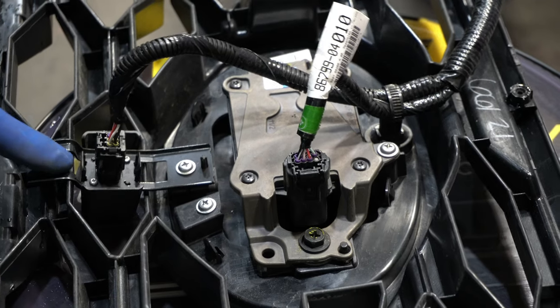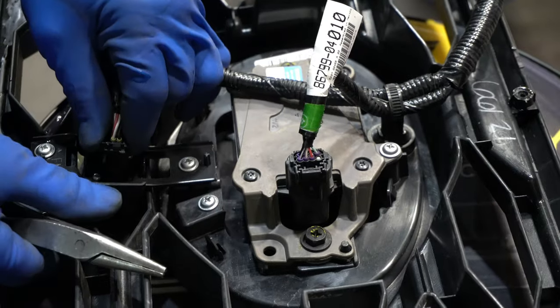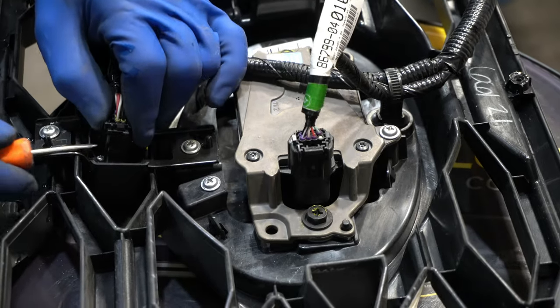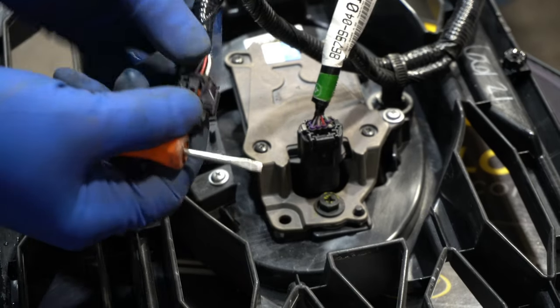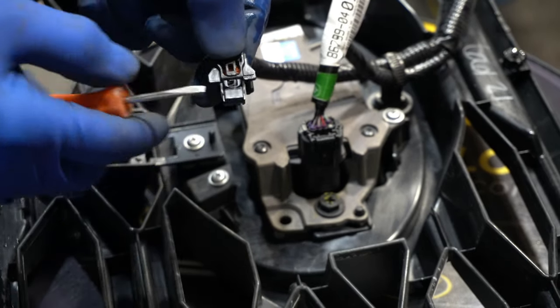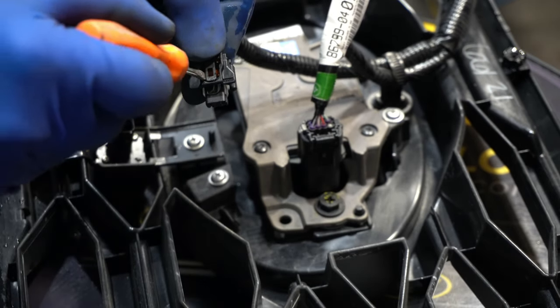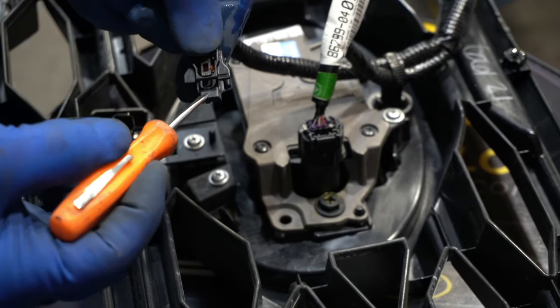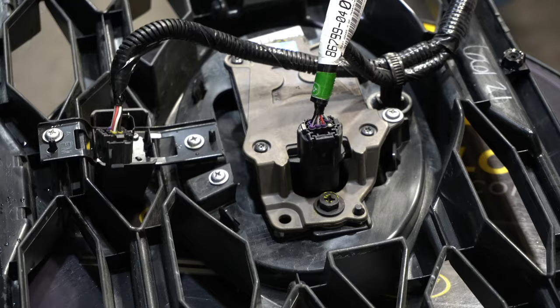Two things we're definitely going to need are our front camera and our sensor. I'm going to go ahead and unclip the camera. Give it a little squeeze — the lock tab was being just a little bit tricky. There's a little tab here that's supposed to press and lift but it didn't. So I just got from the side and gave it a little bit of pressure. Or if you have a hook you can get under here with a pick or whatever. Anyway, that's undone.